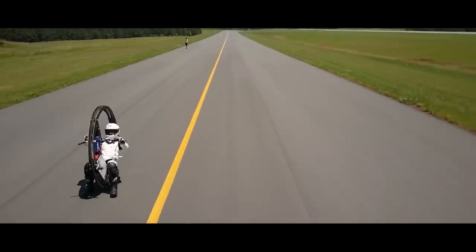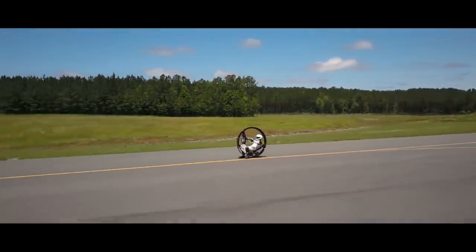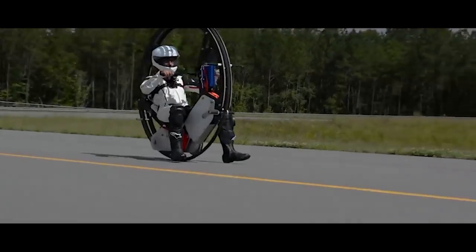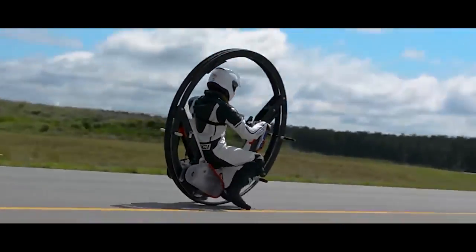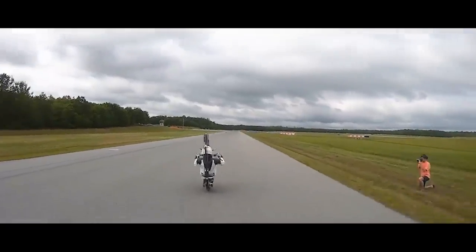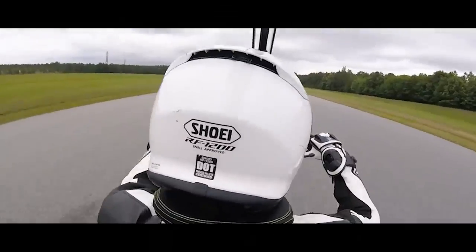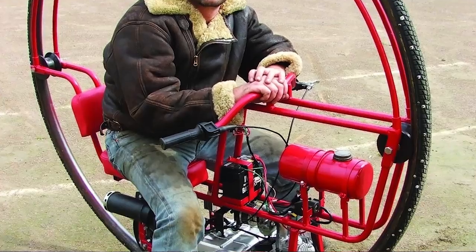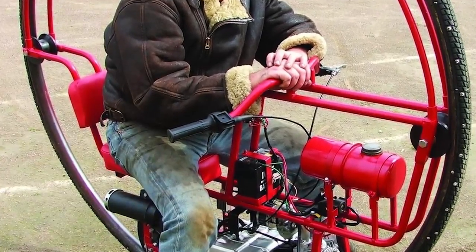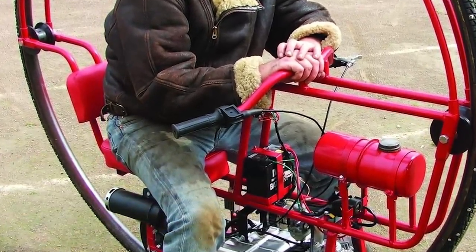I think it was definitely mostly just the engineering challenge of it. These vehicles aren't exactly very common. There's very few of them, and this is actually one of the first ones that are electric. By being able to build something where you're not able to just go and copy a design somewhere else — I think for us as college students, that was a big challenge we wanted to tackle and obviously a great learning opportunity. Do they make these as ICE vehicles, as internal combustion engine vehicles? They do. Most people who build these build them as ICE vehicles. We've seen only one other electric one in the world.